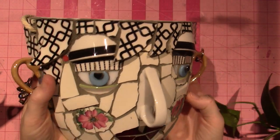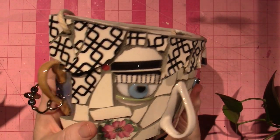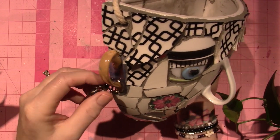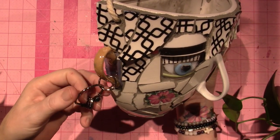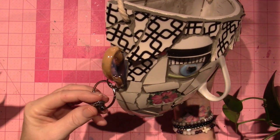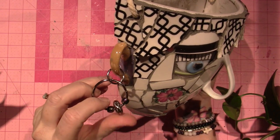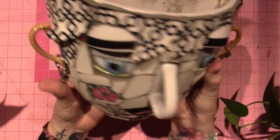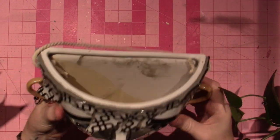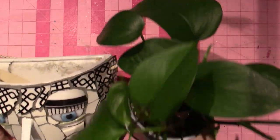I grouted everything with gray grout that I've been using, and I did give her earrings. These are just those little key ring locking ring things — they're not actual jewelry findings — and I just put some of my beads from macramé, so they're just plastic beads. This one is going to hang in my bathroom, so I'll take you up and show you where this is hanging, and today I'm going to put this plant in there.